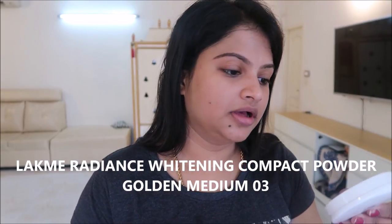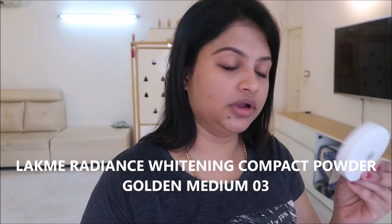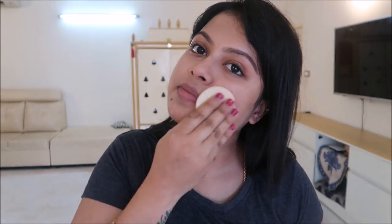The next step is to use the compact powder. This is the Lacley Perfect Radiance intense whitening compact powder, in the shade Golden Medium 03. Let's set the face — you can apply that and try it.